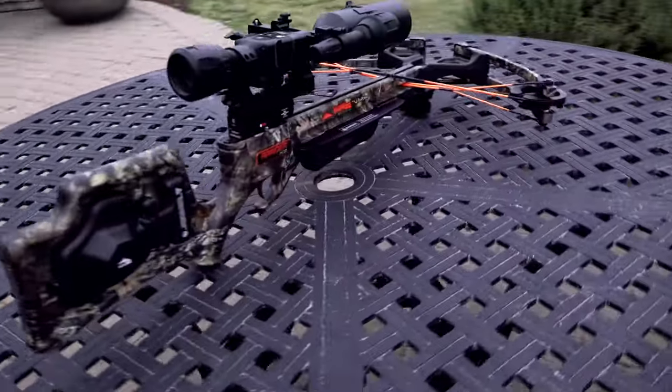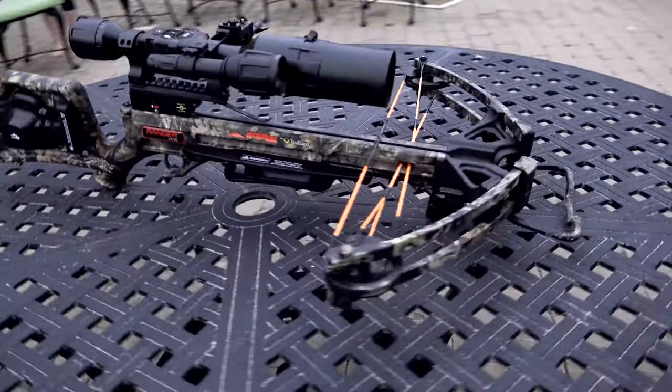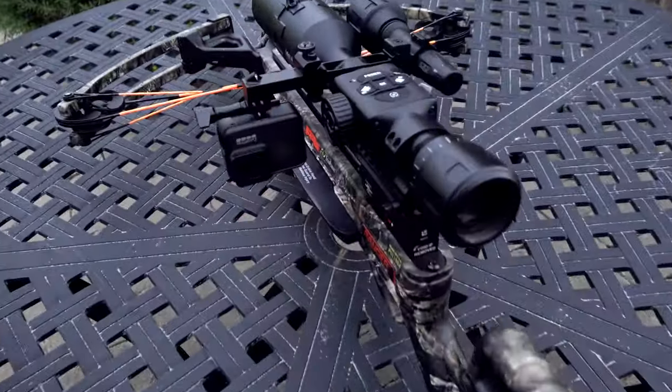Today we're going to start with the ATN X-Sight 4K Pro, which we've used on a couple of crossbows and a rifle. We've taken almost 300 shots with it and have not been disappointed, so we'll tell you all the features and share our experience with it. Hope you guys find it useful — stick around.